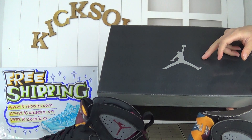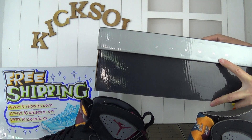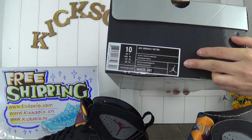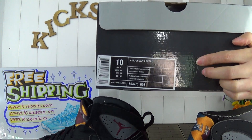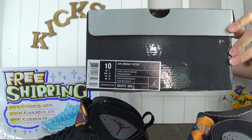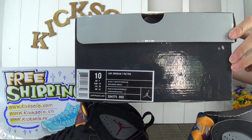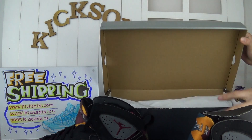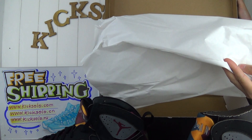This is the shoe box — it has the Jumpman logo and Jordan letters. Look at the back — check out the size label here. They have information about the shoe like the size and the colorway, and the barcode. Also there is another one inside — look at the white paper.